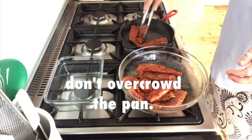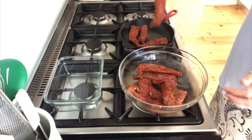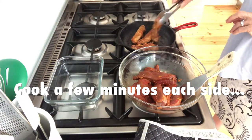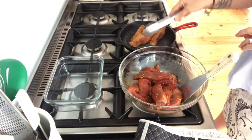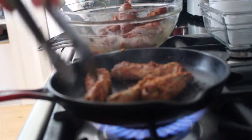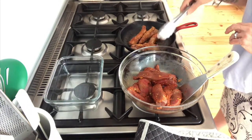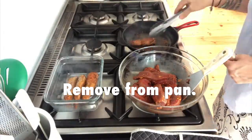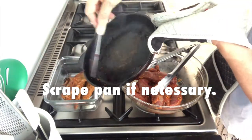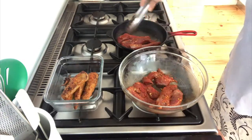Cook these for two to three minutes each side — you want them to still be nice and juicy and pink in the middle. Turn them and you can see a nice golden brown with a little bit of char on it. When those are done, just put them aside in a container, scrape down your pan and repeat the process until all your lamb is cooked.